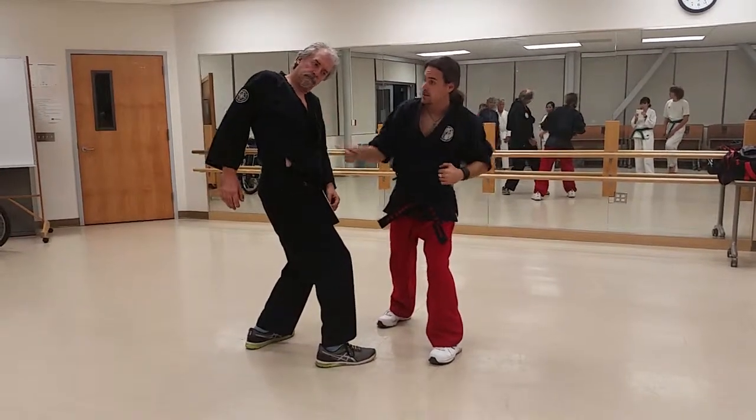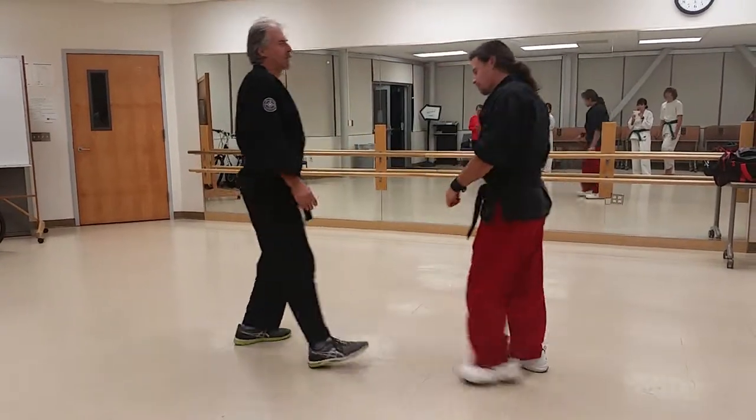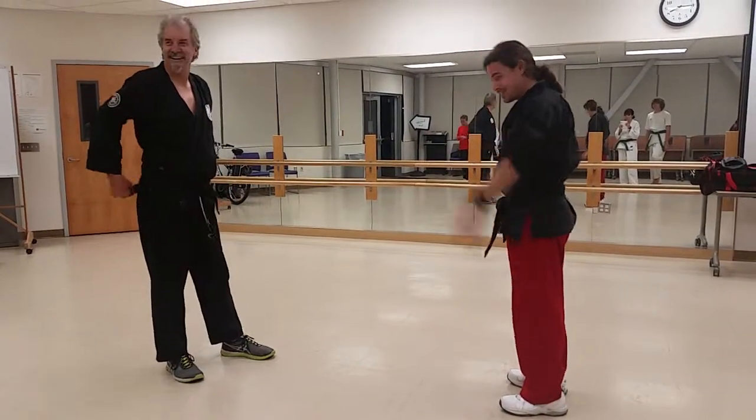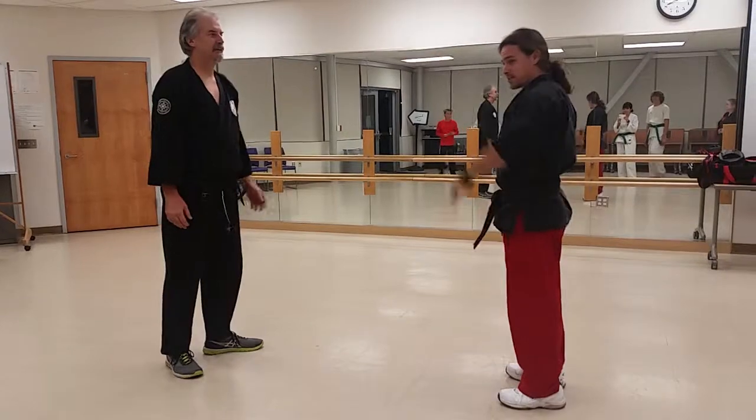So you get that same effect. Your right arm doesn't work. See, this is not easy to do so much when somebody's got an injury. You guys should be practicing your lesson.